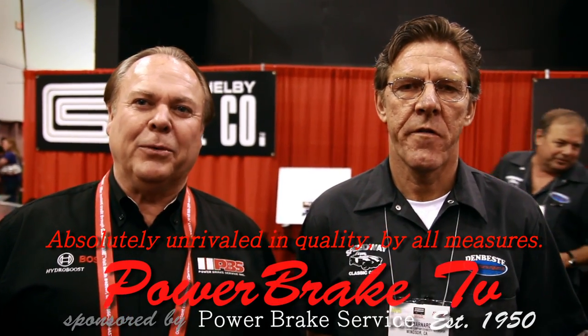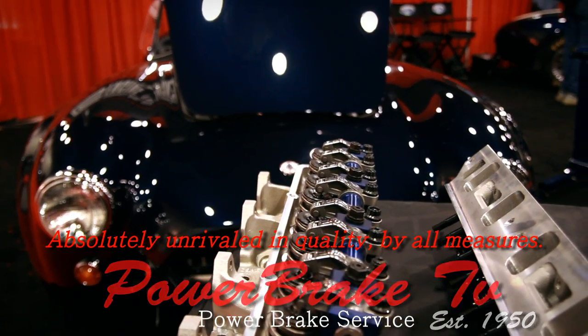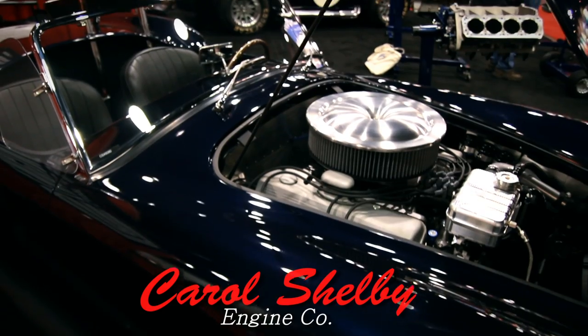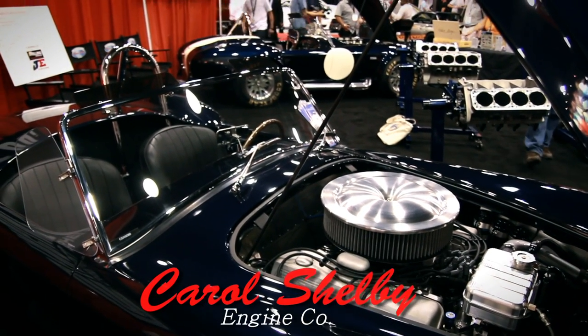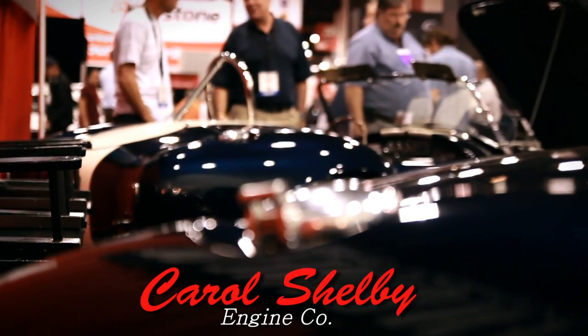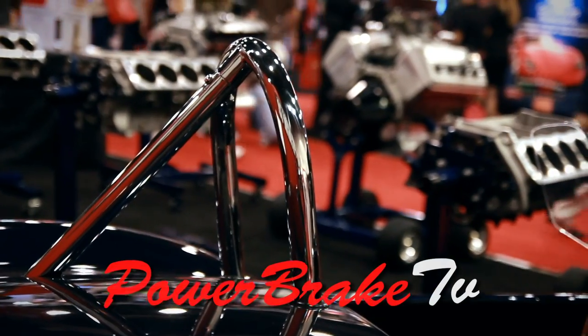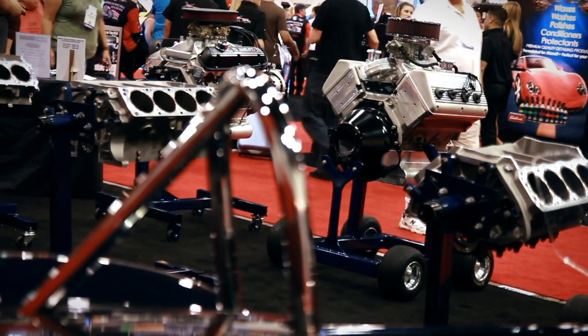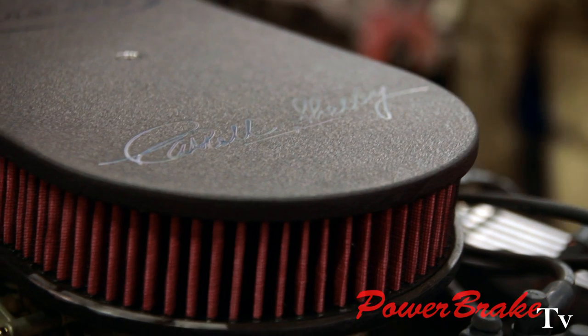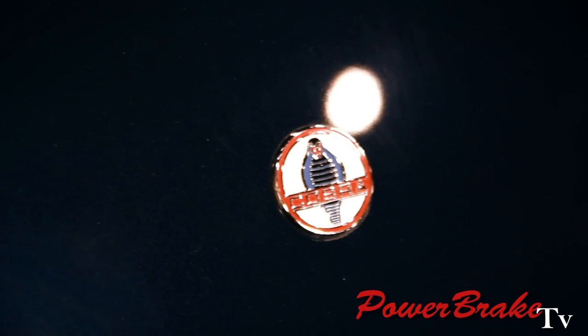Hi, I'm Bob Sweeting with Power Break TV. We're still touring the SEMA show, stopped in to see all these fantastic new old Ford engines being produced — mostly for the Cobras. We're seeing the new hemispherical design engine coming out, in addition to the complete aluminum version of the 427 FE motor, classic Cobra style. And Tom's going to tell us about all the new engines they have.